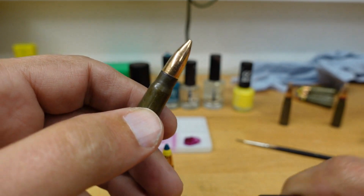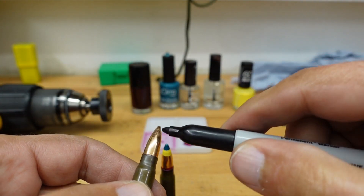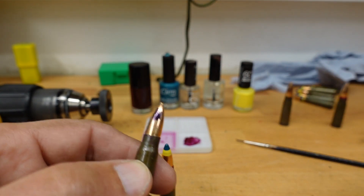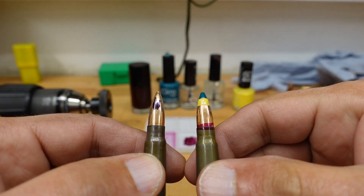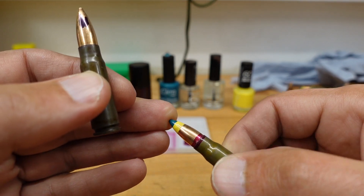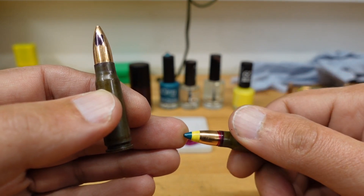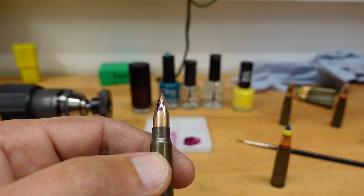For my target rounds I always personally use a Sharpie, because I don't think that will add any weight to the head whatsoever. A big daub of lacquer on top of the head will add weight. If you're weighing each head carefully for a target round and then start painting it with lacquer, I don't think it'll do much good for the ogive or the weight, which is why I'd stick to the Sharpie for target ammunition.